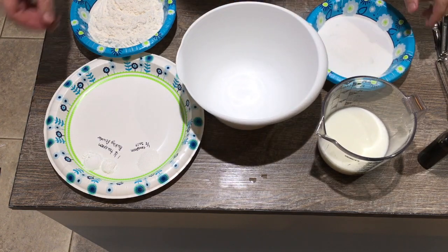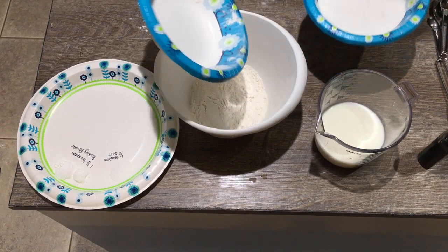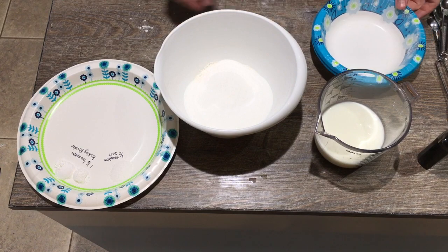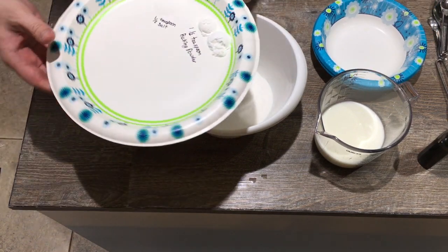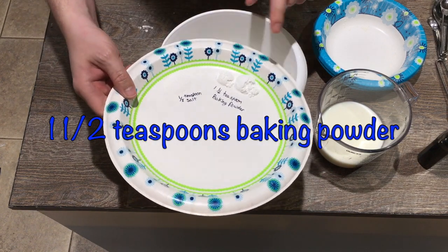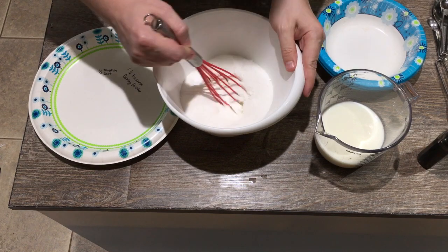The batter is going to be our crust. Let's start with all the dry ingredients — there's your cup of flour, cup of sugar, half a teaspoon of salt, half a teaspoon of baking powder — not baking soda. Let's give them a good stir.